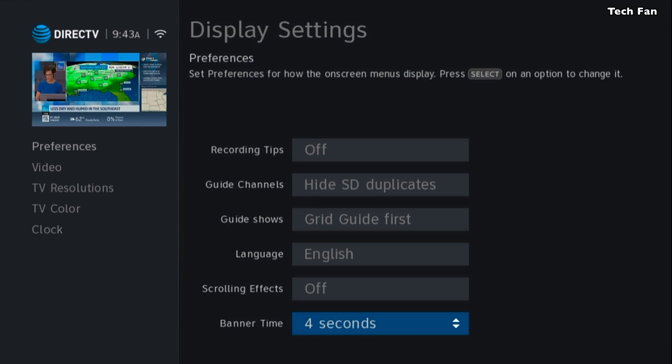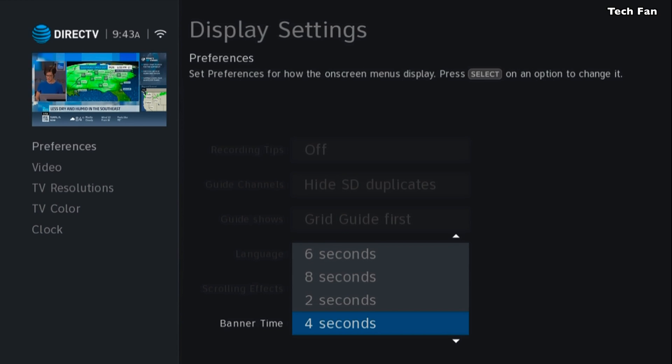A lot of people ask how to change banner time settings. I leave it at the default of 4 seconds, but some people might think that's too long or not long enough. You can change it — going from 4 to 6 seconds, for example. You'd think they would have given more than 4 options.